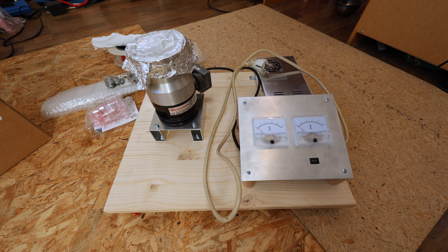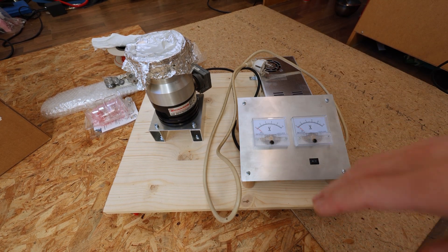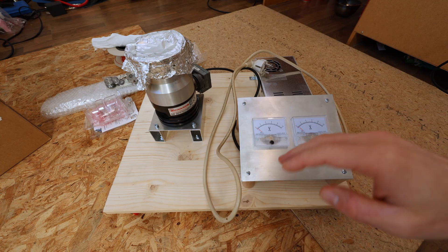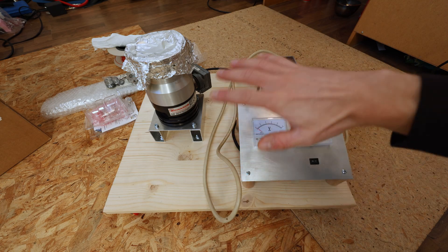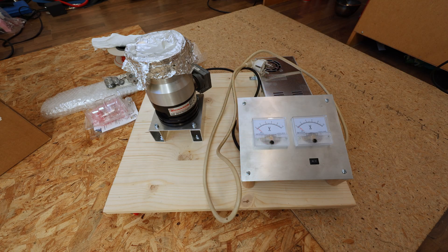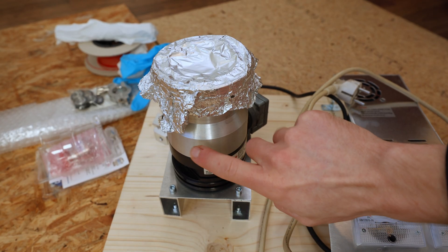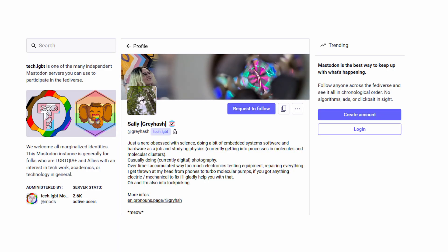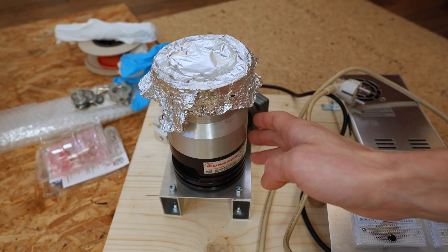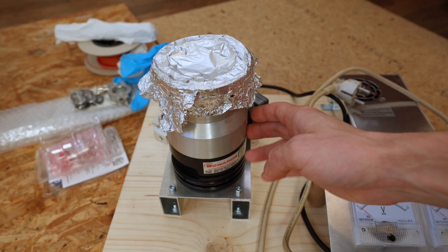Alright, that was a very short and simplified explanation — I could go into much more detail in a future video. Because in this video I just want to go over building all of this. If you know that turbomolecular pumps are not exactly cheap, you might ask how I got this. I actually got this gifted from Sally, and I'm going to link their social media in the description. So thanks very much for this turbo pump — I will have a lot of fun with this.